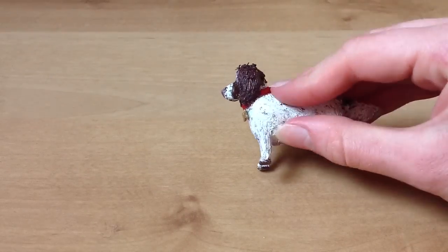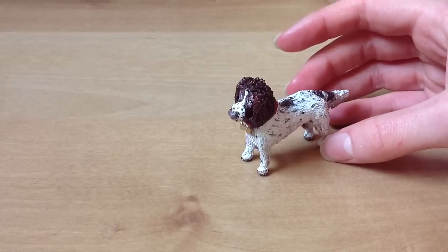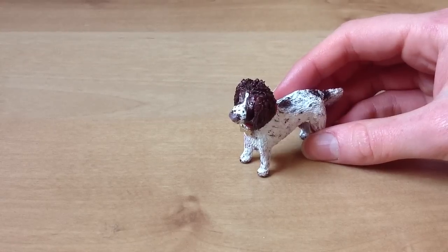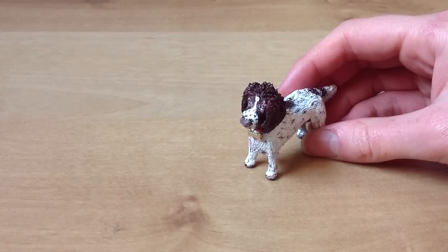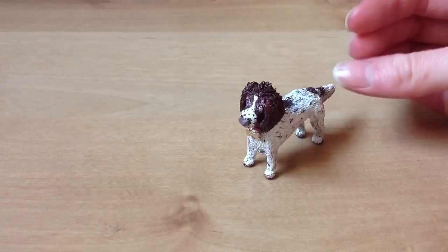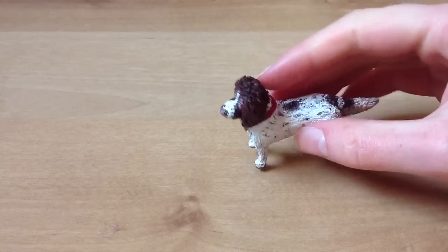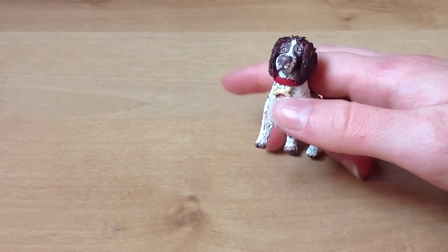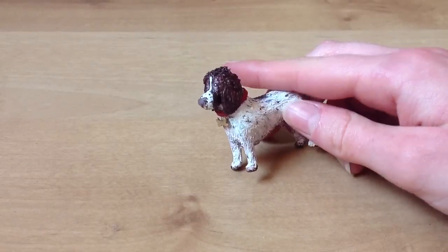This collar was done with air dry clay that I got for my birthday. I've never used air dry clay before so it's really interesting, but it's a lot harder to work with than polymer clay. With polymer clay you can roll it around your hands and condition it for ages and it won't crumble, but with air dry clay if you roll it around in your fingers it crumbles, so you have to be quite quick — which was okay because I was only doing a collar. I painted it red and then made a little gold bone tag out of polymer clay, stuck it on, and painted it gold.